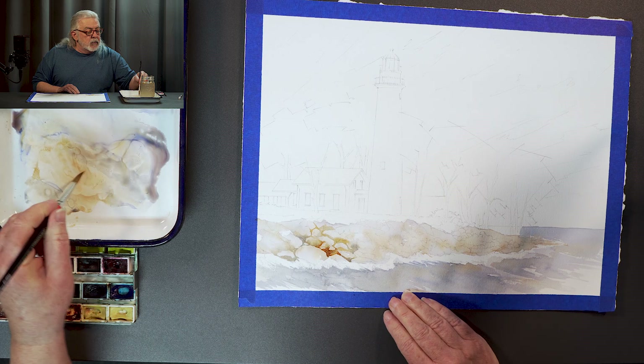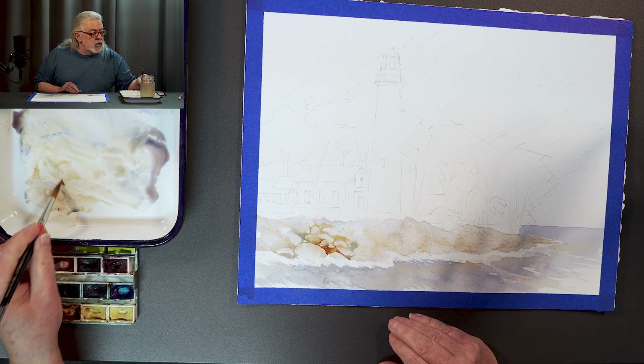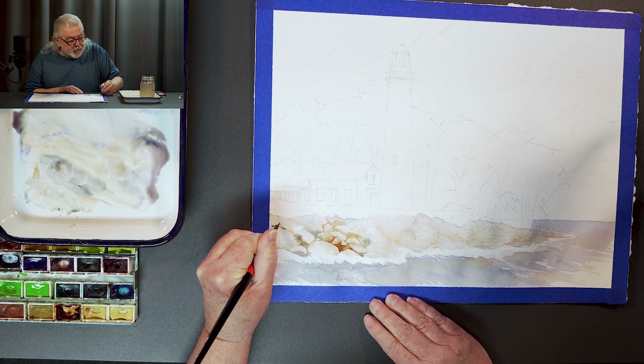I do kind of draw out my image because I don't want to have to guess too much as I'm working — I can work quicker. I kind of detail out my image so I can see where I'm at and what I'm doing.